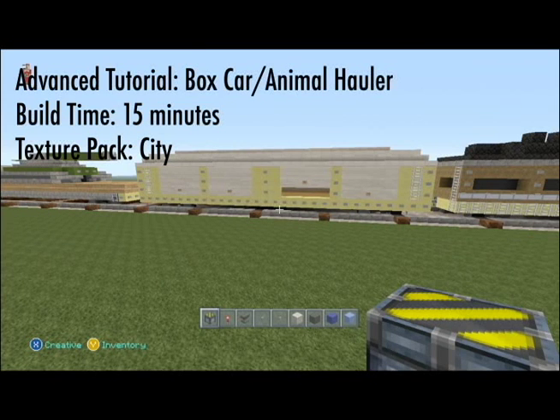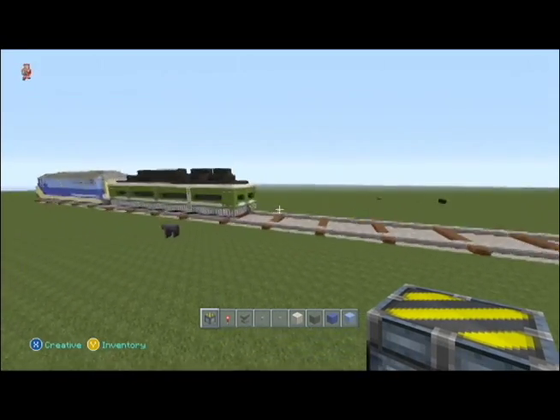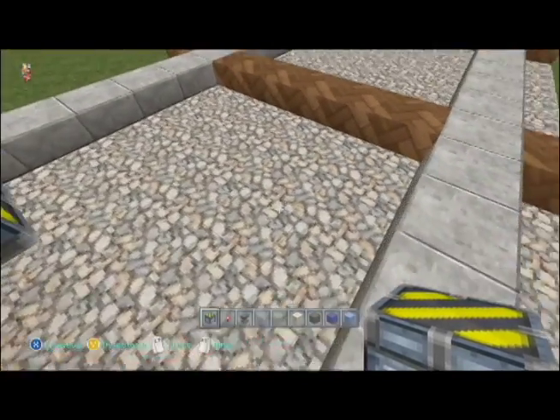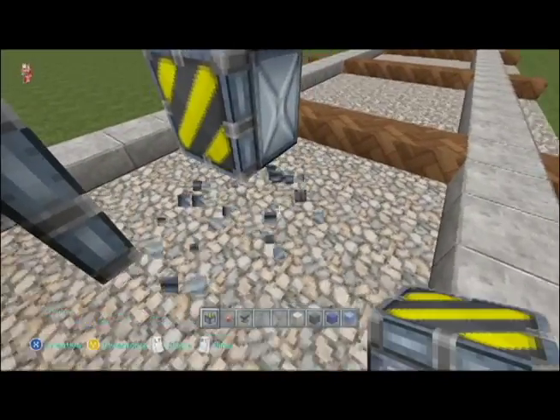Hey guys and welcome to another advanced tutorial. I'm your host Renault and we're gonna be covering the boxcar animal hauler train car that I showcased in my engine video.